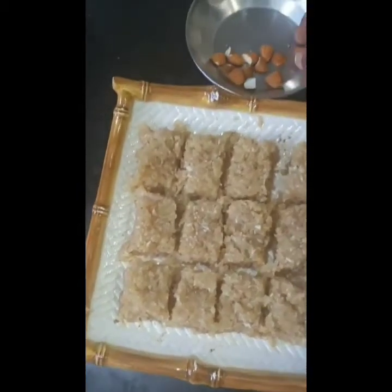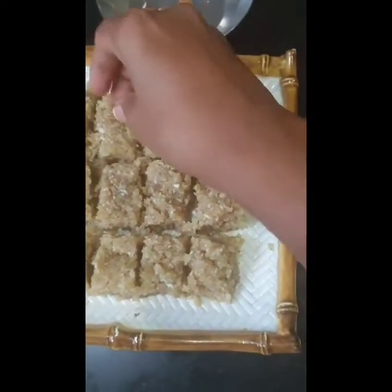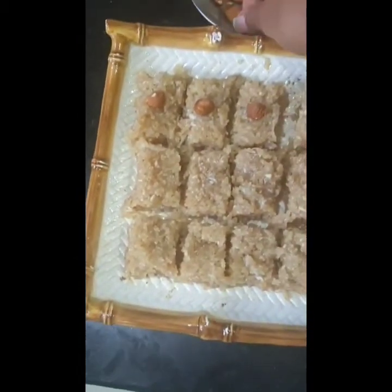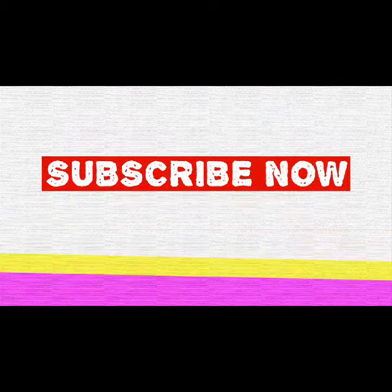I've cut it out into squares. If you wish, you can add cut almond pieces on top as a garnish. If you like this recipe, do like, share, and subscribe. Thank you!